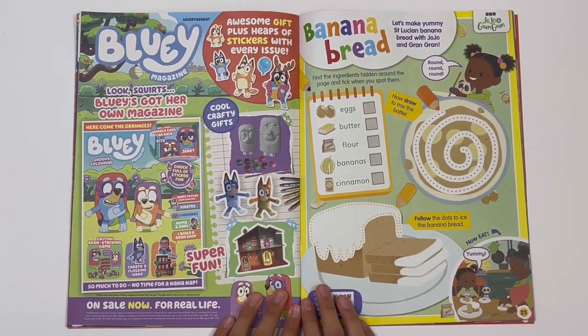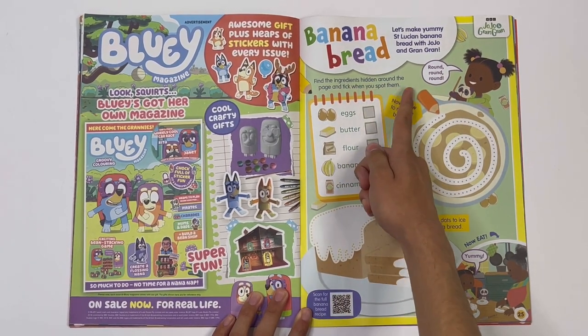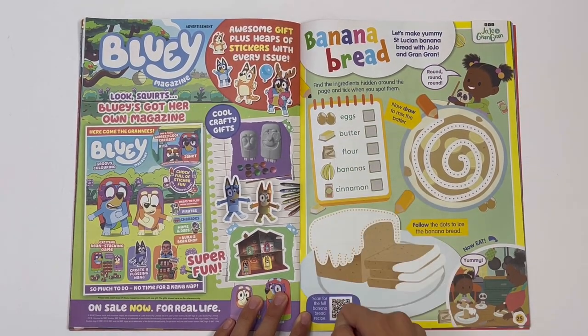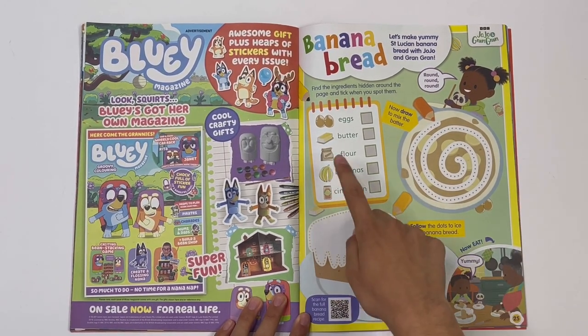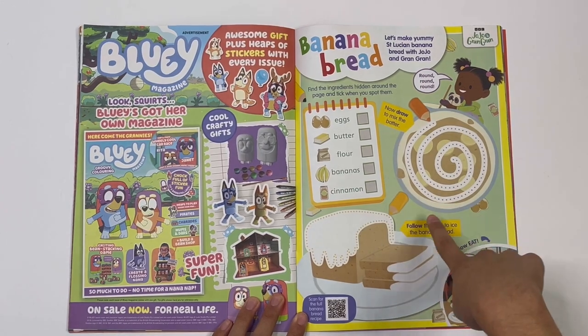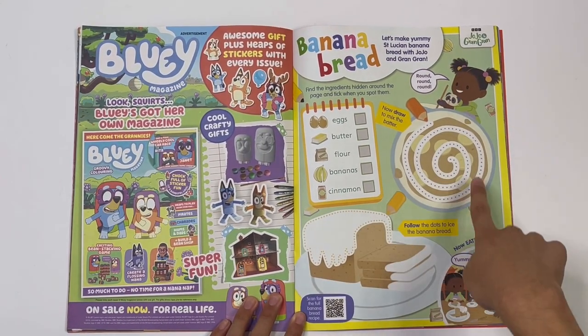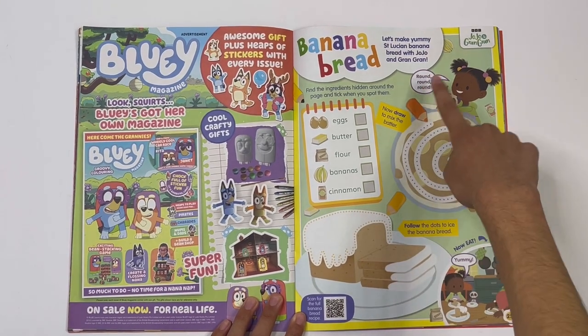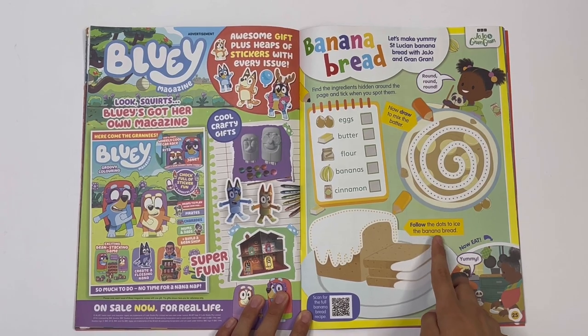JoJo and Gran Gran — banana bread. Find the ingredients hidden around the page and tick when you spot them: eggs, butter, flour, bananas, and cinnamon. There it is! Follow the dots to ice the banana bread.